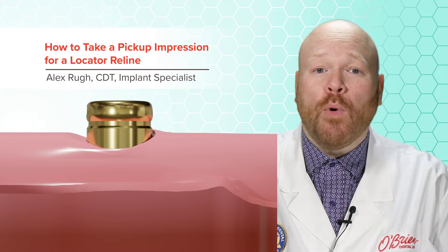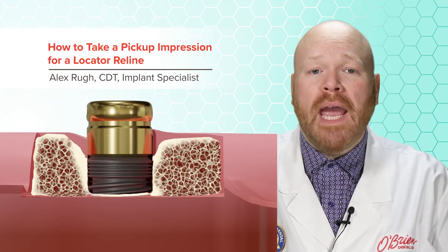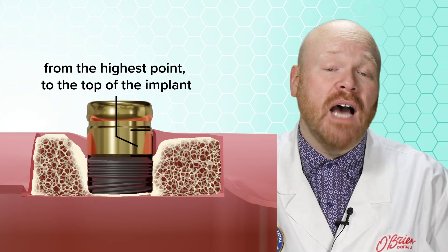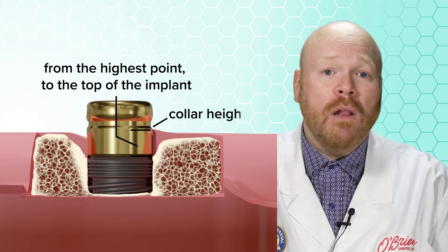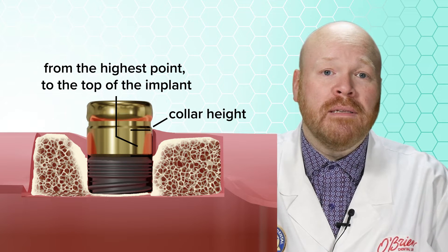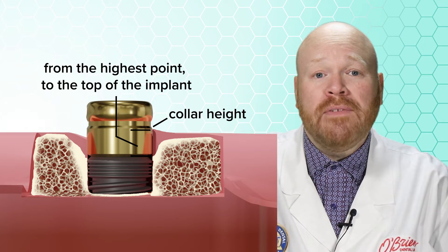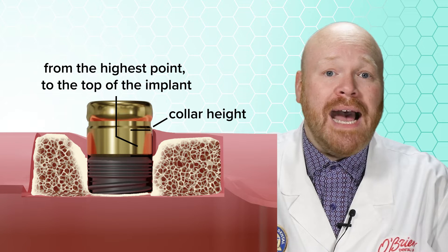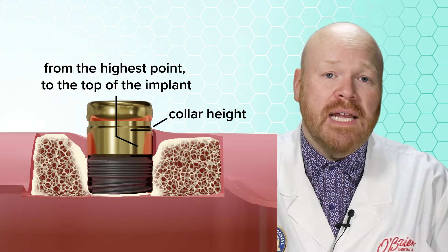First, it is important to order the appropriate locator abutment. When choosing a locator abutment, you'll need to first measure the depth of the tissue from the highest point to the top of the implant. Then simply order the abutment with a collar height that matches that measurement. This will ensure that when the abutment is seated, the top portion of it is completely supragingival, which is crucial for ensuring that the housing can completely seat over that abutment and provide the intended retention.